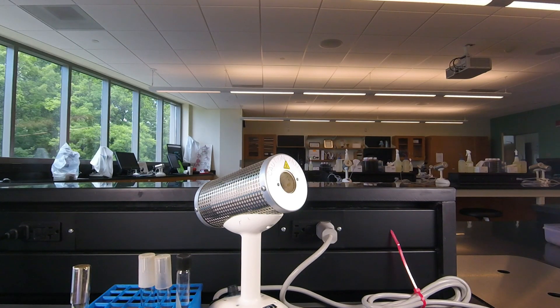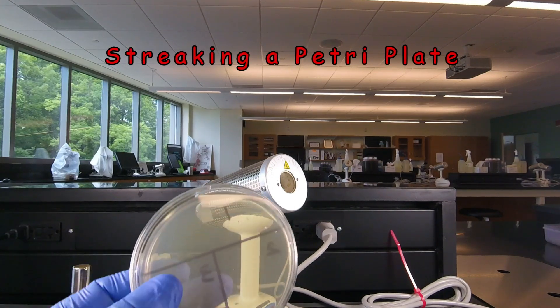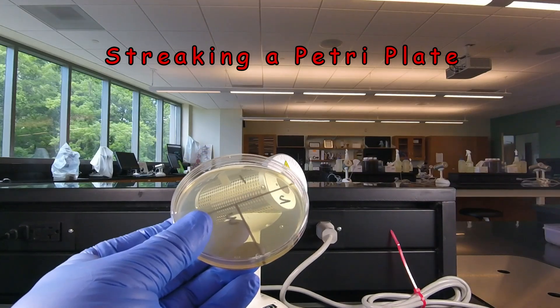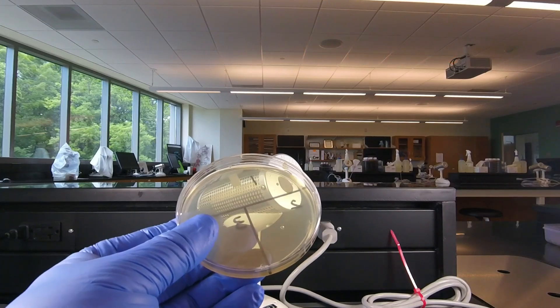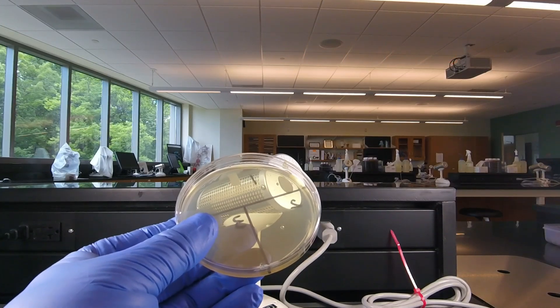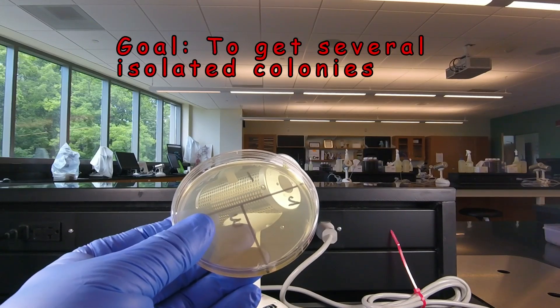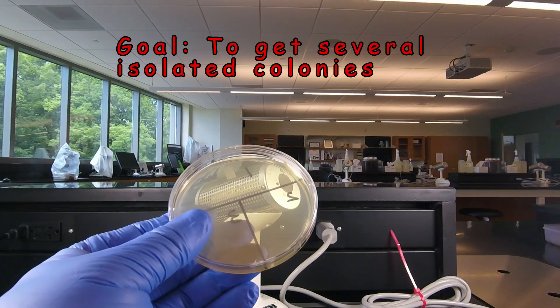In this video lesson we're going to learn how to streak a petri plate. Normally when we streak a petri plate, we want to streak it in such a way that eventually we see single isolated colonies somewhere on the plate. And since there are hundreds of millions of bacteria on the inoculating loop to begin with, it takes a lot of spreading and re-spreading to separate the bacteria to get single colonies. But this is an essential technique we need to master.